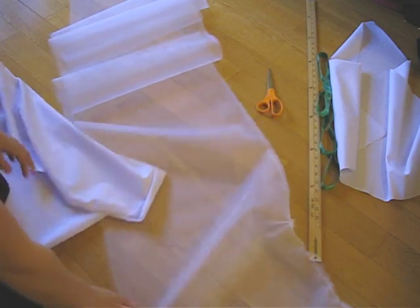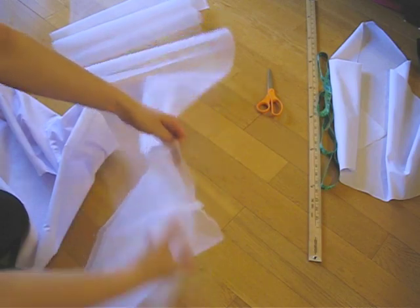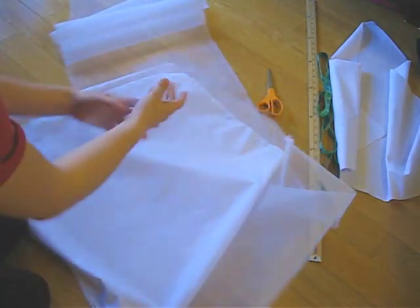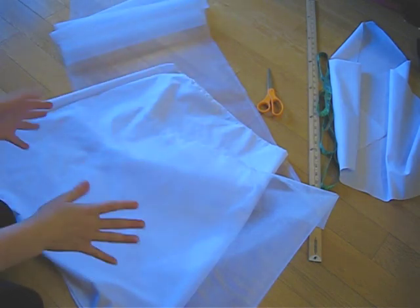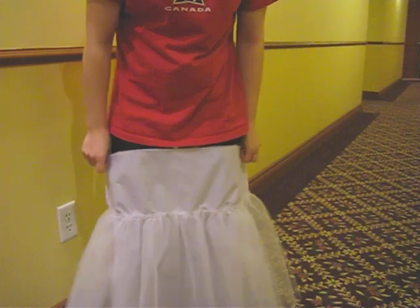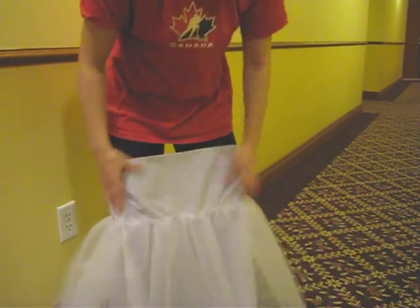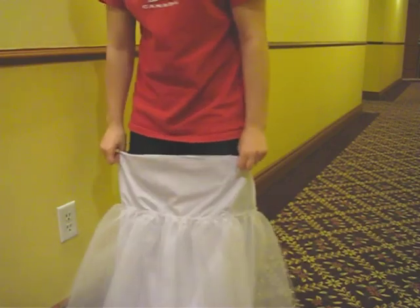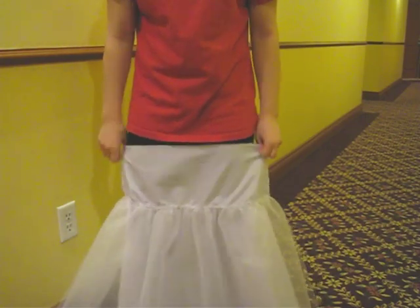I cut a really long strip of netting and I'm gathering it, then I'm going to attach it to the outside of the lining. I'll put it underneath the main skirt — this will help make it more poofy at the bottom. The lining will sit like this, all poofy and nicely even. Now I'm going to attach this to the same part of the long skirt piece to make it more poofy.